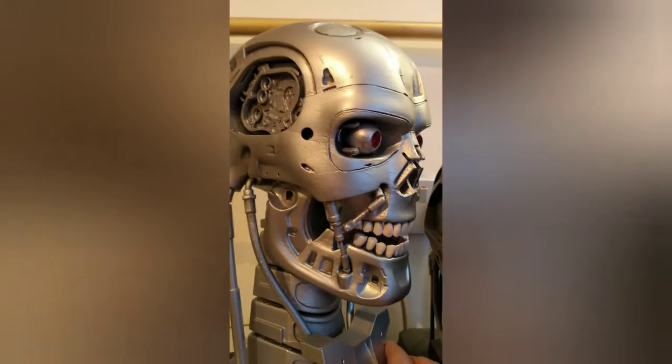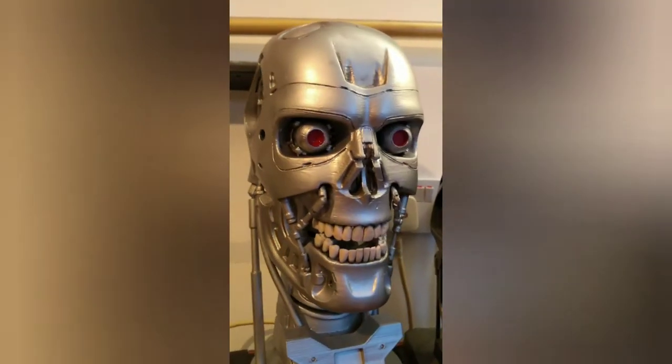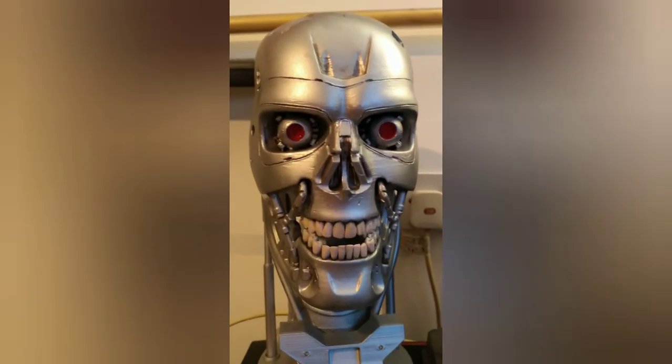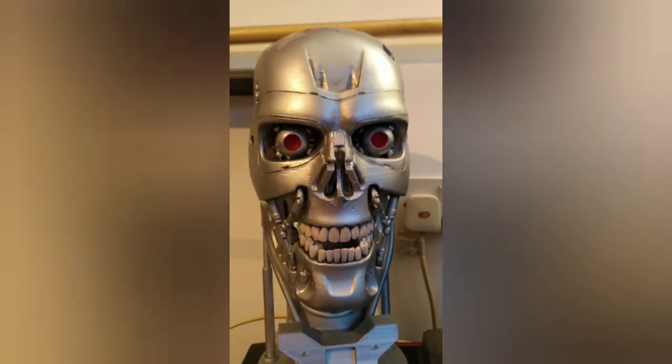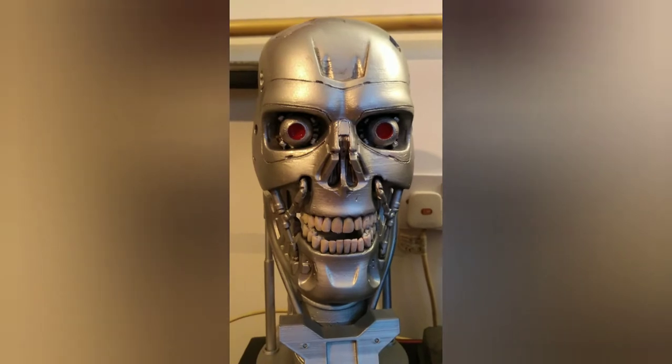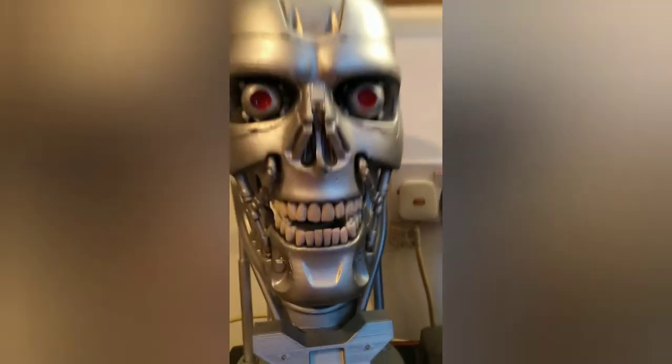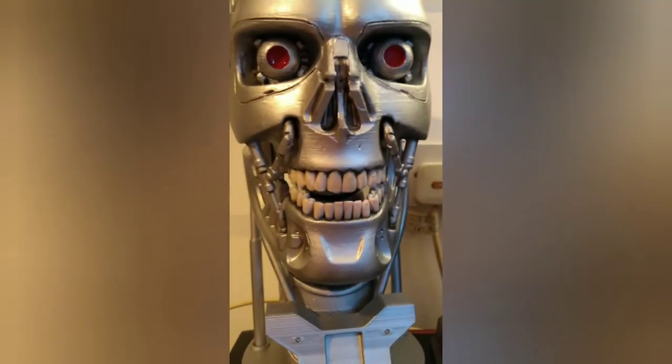I'm just going to turn it round now — it's amazing. I got this off Etsy and some guy in Germany sent it; it came in parts. I love what he's done with the teeth, which I think look amazing.